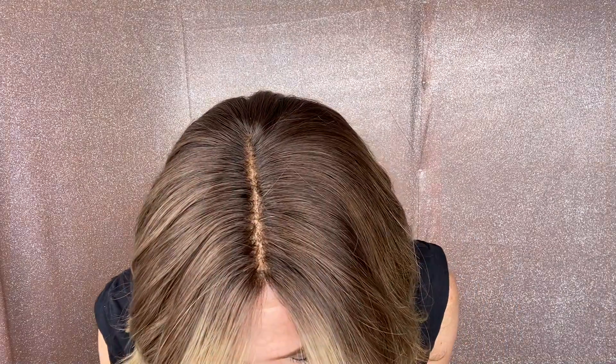Hi everybody, it's Rachel here with Gardo Wicks. We now have on a Gardo — this is premium Remy Human hair, monofilament top with a lace front. This is a fully hand-tied cap, which is amazing. It is warm tones, small cap.